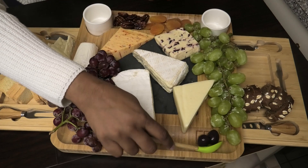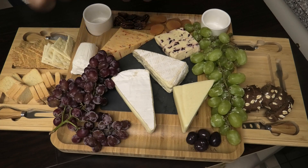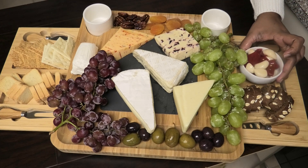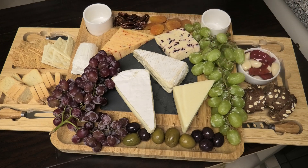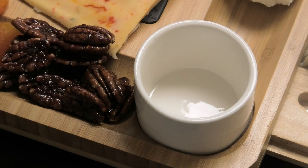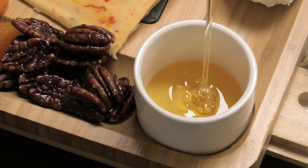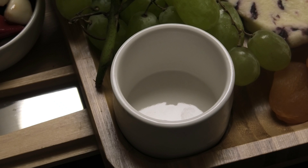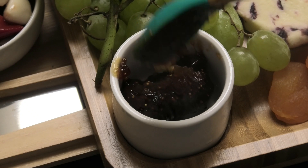Next I'm going to place some olives, and some pickled garlic and peppers — placing those in a bowl so the oils don't leak. In the little ramekins, I'm going to pour in some honey that's especially made for cheese boards. And in the other ramekin I'm going to go in with some orange and fig spread. You can use any type of spread you like.